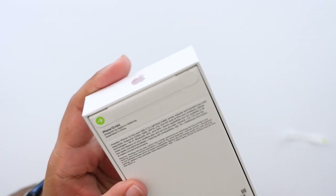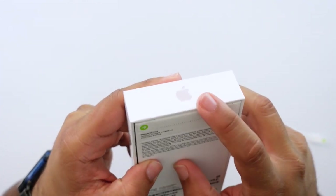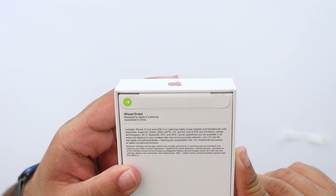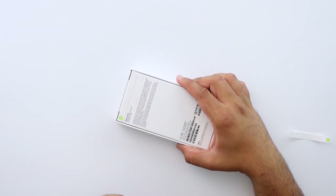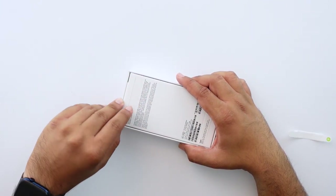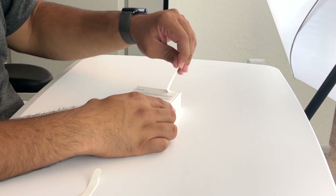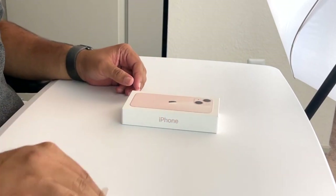The tabs are pretty innovative because they don't go on the outside — they go on the inside — so it's not going to be easy to reseal this or buy another tab and act like this is a new phone when it's not. I'm pretty sure Apple thought about that and made sure that's not possible. So let's go ahead and open up the box and see the phone inside.